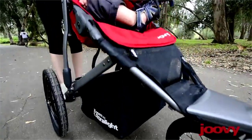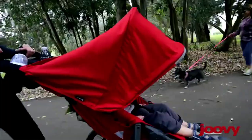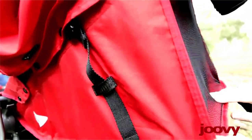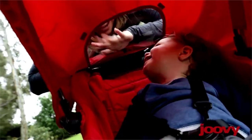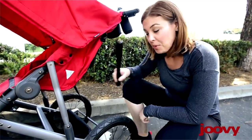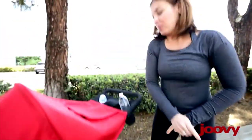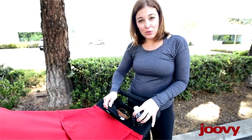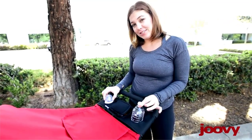I really like that the Zoom 360 Ultralight has a high seat and gives my son a great view. I can recline the seat fully when he's ready for a nap, and I love the giant canopy on this stroller. You won't need many accessories — it comes with a tire pump and a great parent organizer with a zippered pocket that holds your phone or keys and two drinks.